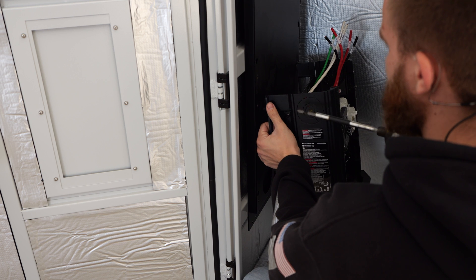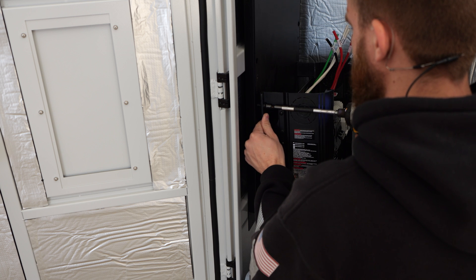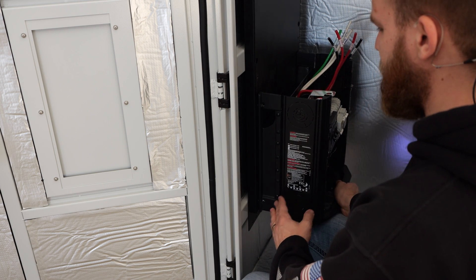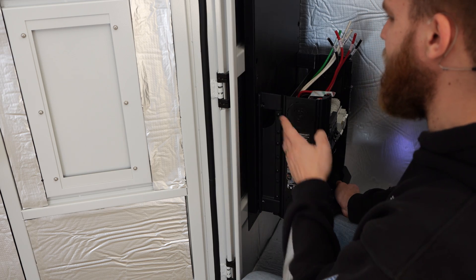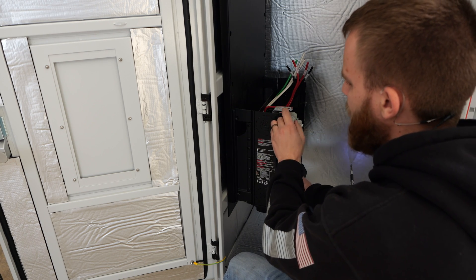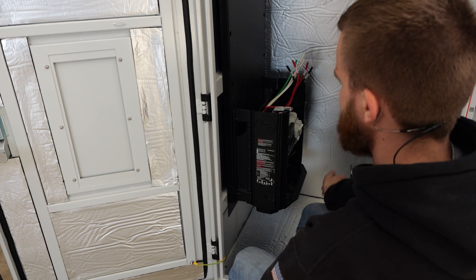This back plate makes mounting the e-panel really easy because there are already threaded inserts in here. I can just line it all up, get my screws started, and get all the other screws in easily instead of trying to figure out how to mount everything into the actual rack itself. I'm going to leave these screws a little bit loose so I have some wiggle room to maneuver things once I bring the inverter down on top of the e-panel.